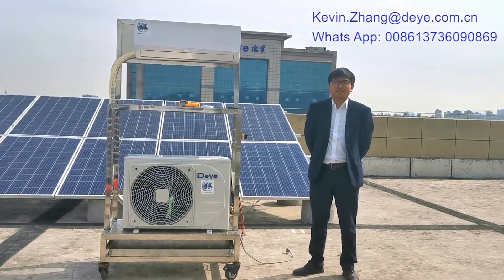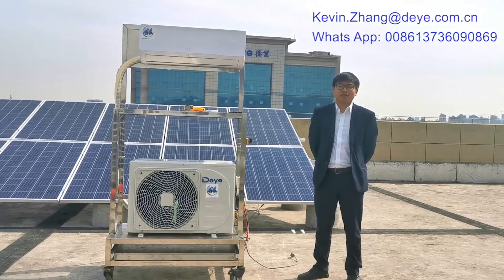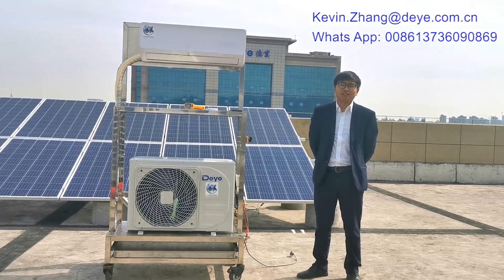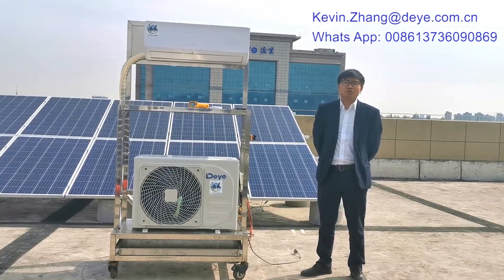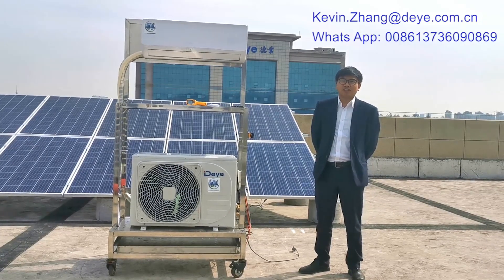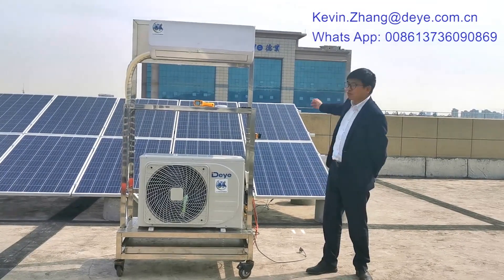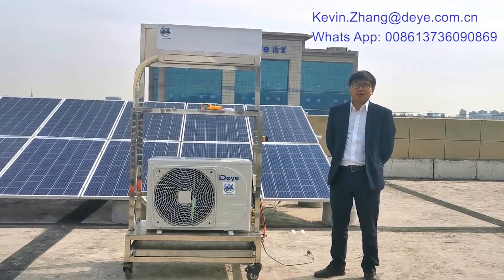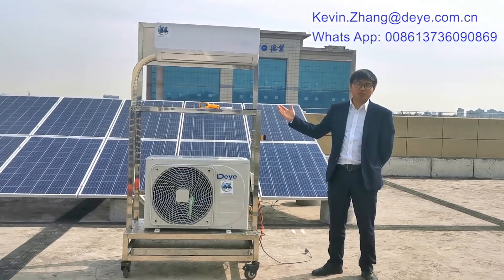Hello, this is Kevin Zhang from the factory. Today is April 30th. Because many countries are affected by the coronavirus, I think you and your family should stay at home. Many customers told us they cannot visit us and they want us to give a video training about our solar air conditioner products. Today I will show how to control our air conditioner and how it saves one hundred percent electricity.